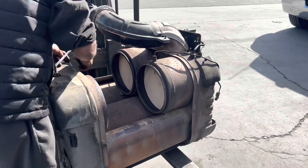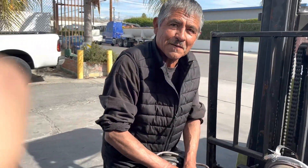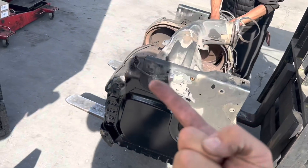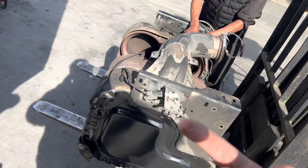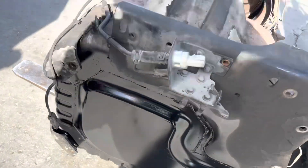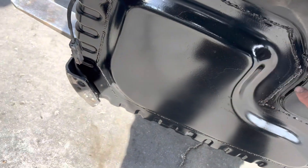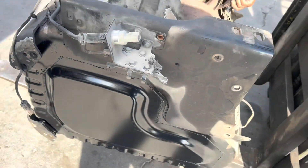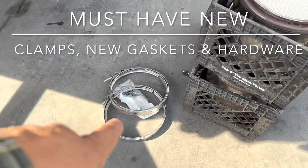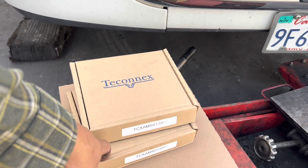Alright guys, we have our one box back from the filter shop. They went ahead and cleaned it all out — the DLC is nice and clean. So to recap: number one, we tried a regen — not successful because of temperatures and pressure. Number two, not successful because of the amount of soot and ash actually blocking the DLC inlet. Even with a four to five-hour regen attempt, we were not successful.